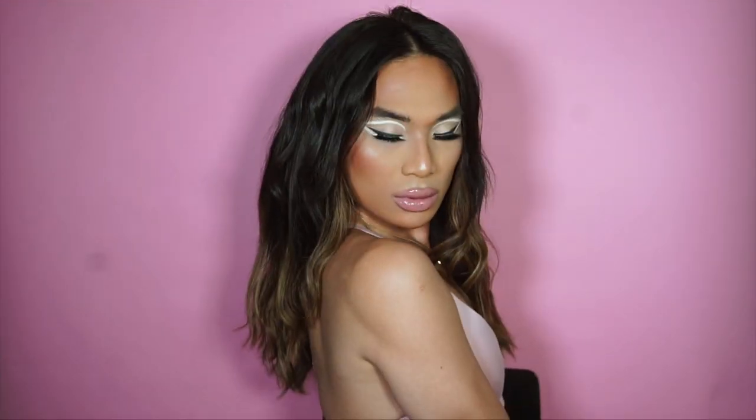Rain on Me! Oh my gosh, I am just obsessed — obsessed with this look, obsessed with the Ariana Grande and Lady Gaga Rain on Me music video. The song is great, stream it! I'll leave a link down below for the music video. I'm super happy with this — what do you guys think? Let me know down below and don't forget to subscribe if you haven't already. Thanks guys, bye!